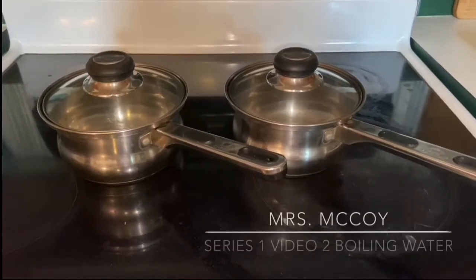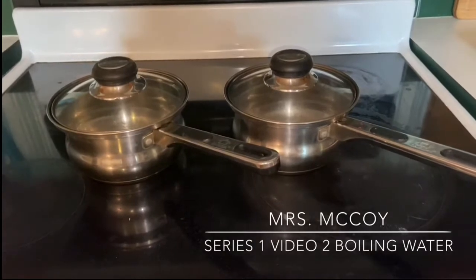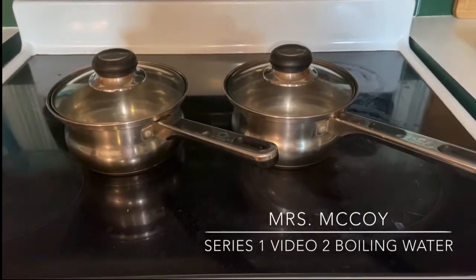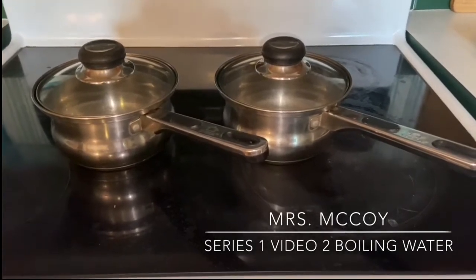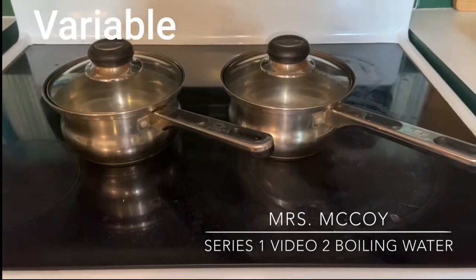All right, so this might be a lame experiment, but here it goes. I have two identical pans here and they are both completely empty right now, and I'm going to do a water boiling experiment and you are going to figure out what the variable is.